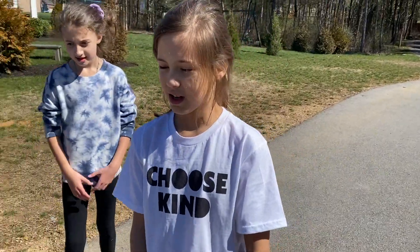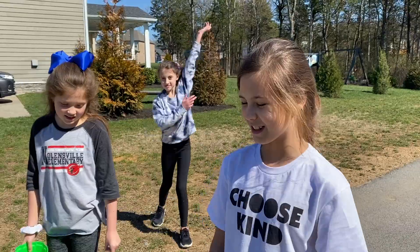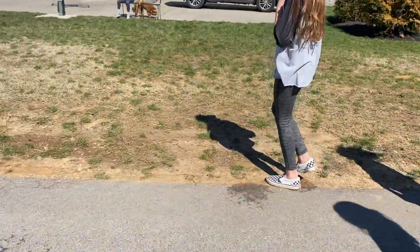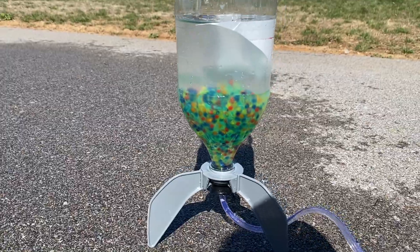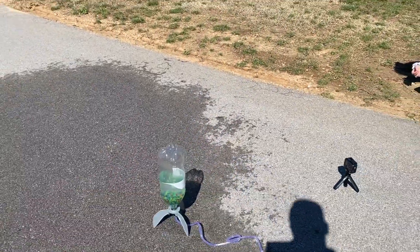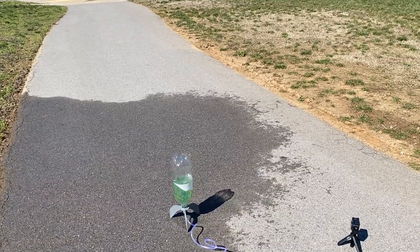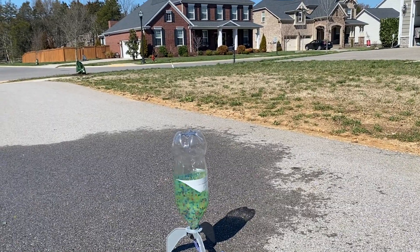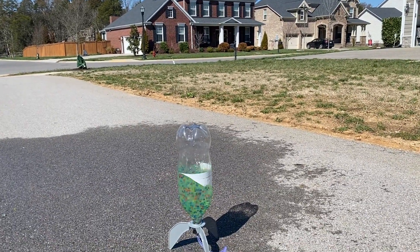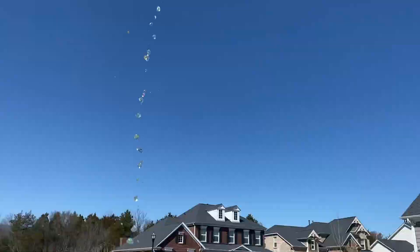Okay guys, we got thousands of Orbeez and we're going to launch them super high. I feel like this time since we have more, it's going to be like half of them exploding everywhere. They're all over!